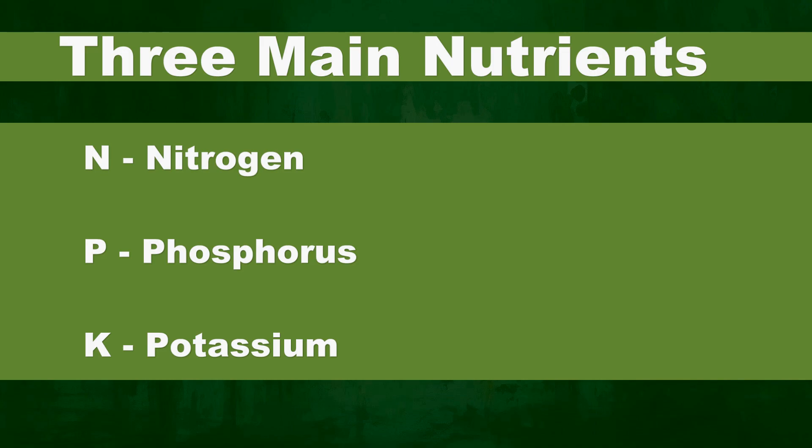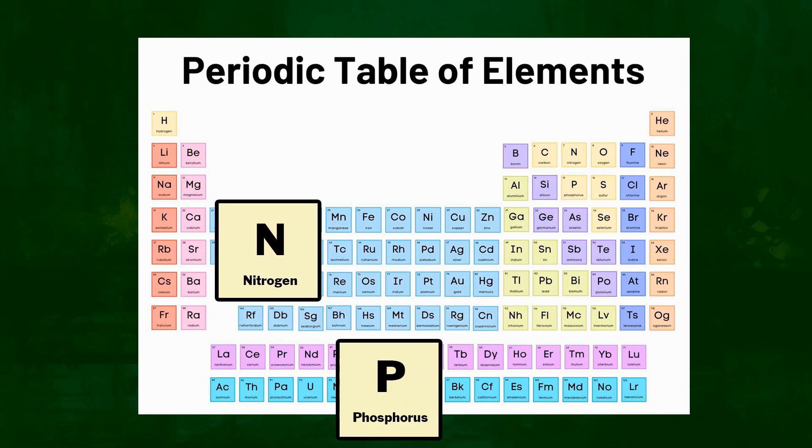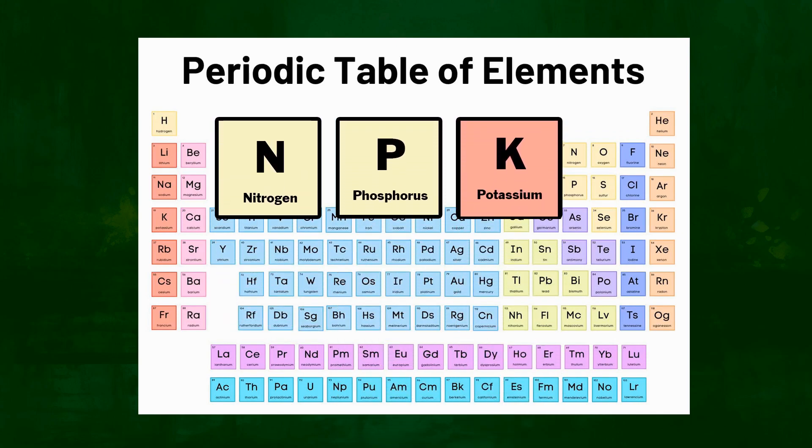This will be referred to as NPK because we use N for nitrogen, P for phosphorus, and K for potassium, as seen on this periodic table of chemical elements. Nutrients will be discussed in detail in the next video.